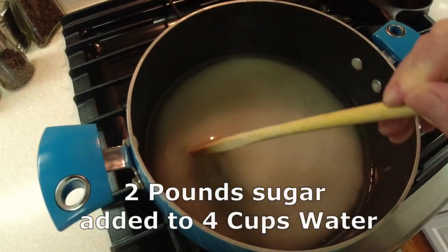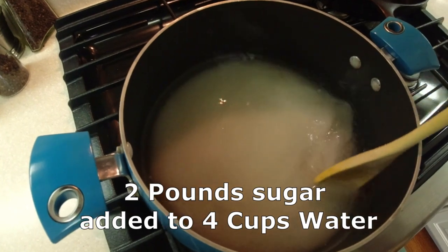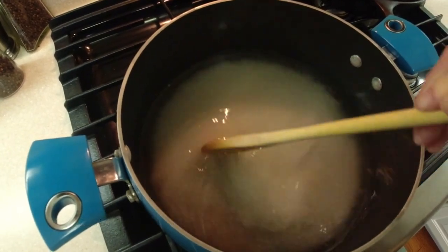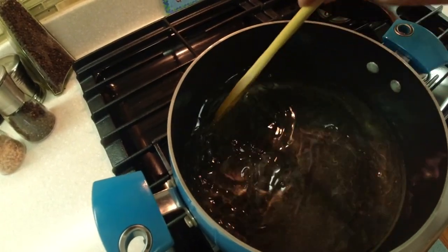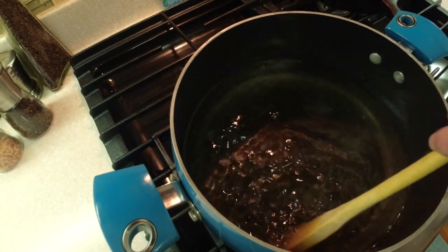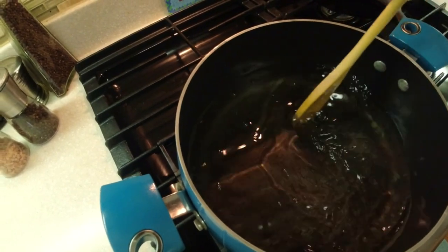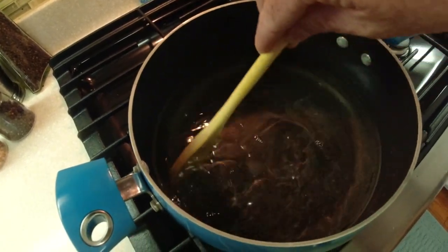Here you can see we've got our sugar mixture on the stove and we're just going to stir this. We're not trying to boil it or anything — we're just trying to get the sugar completely dissolved. It's starting to get close to boiling and it's crystal clear, which is what you want. That means all the sugar is dissolved, so I'm going to cut the heat and let this cool a little bit.